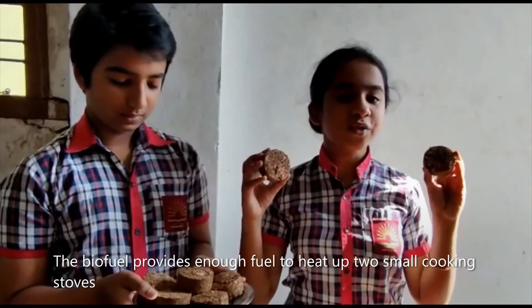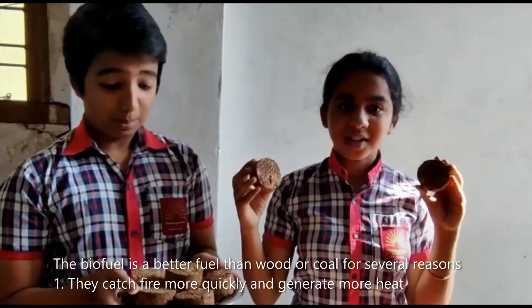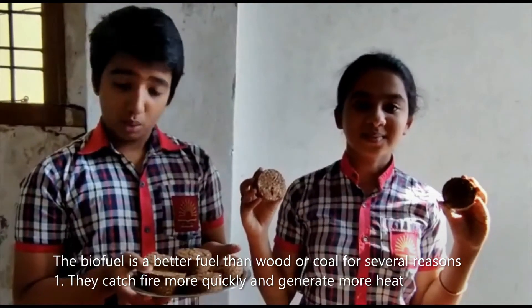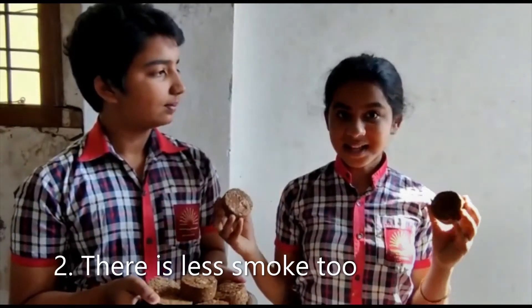The biofuel provides enough fuel to heat up two small cooking stoves. The biofuel is a better fuel than wood for several reasons — they catch fire more quickly, generate more heat, and produce less smoke.